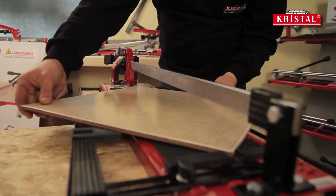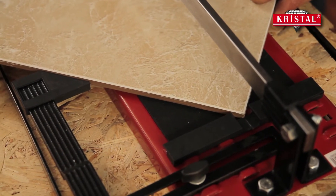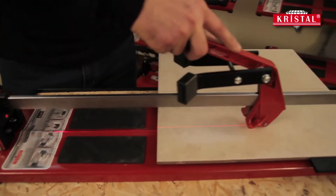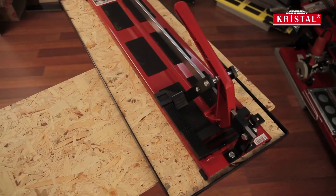The reinforced base of the machine is manufactured from steel plate. 45-degree cuts can be done with the help of the plastic apparatus on the ruler. The ruler and the cutting handle are made of aluminum, and painted parts of the machine are coated with electrostatic powder paint.